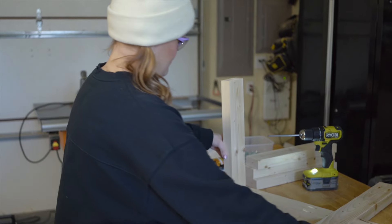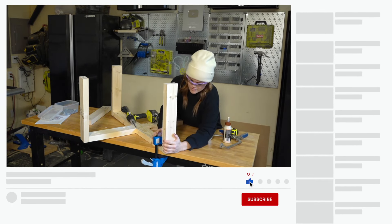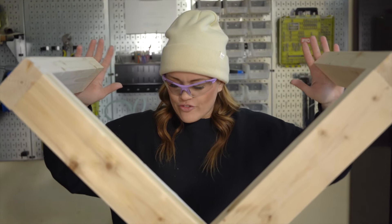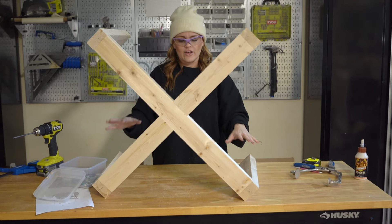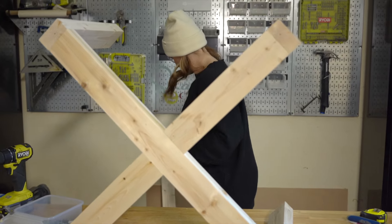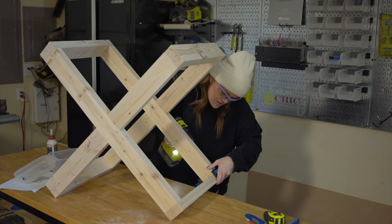We have one leg done and attached. Now we're going to attach the other three. I've got my four legs on and now I just need to attach the other X. I'm trying to figure out the best way to do that because I need my pocket holes to face this way. We're just going to go around and do one at a time until we get it in place. Don't forget wood glue on each joint.